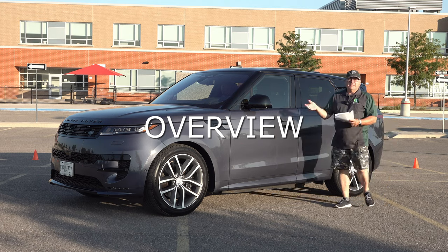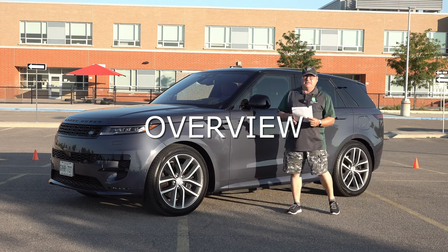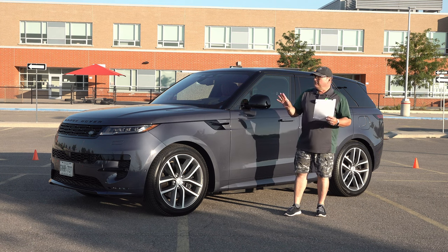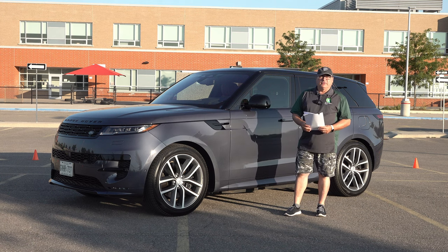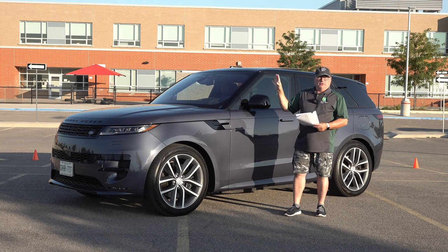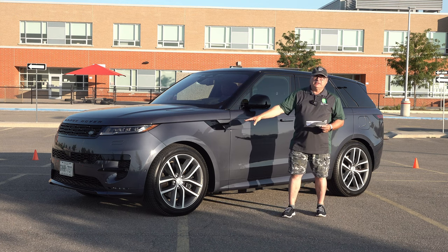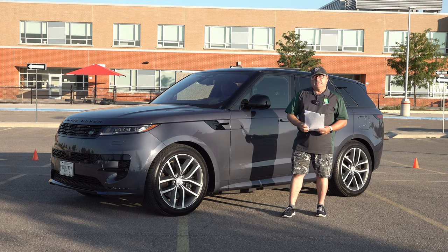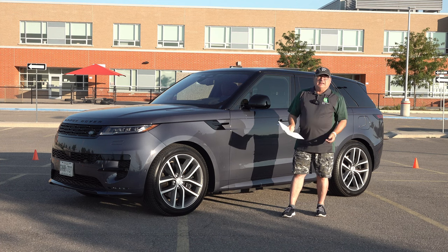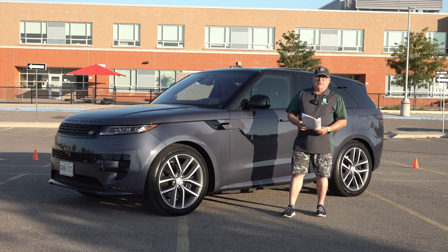I've been very impressed with this vehicle. I'm not a really big SUV person, and I've never really driven a Land Rover product for any amount of time. The Royals use them, a lot of dignitaries use these — they're all around the world, well-used vehicles. They're not cheap, of course, but very popular because of the capabilities they have, especially in 4x4 and some semi-extreme environments.